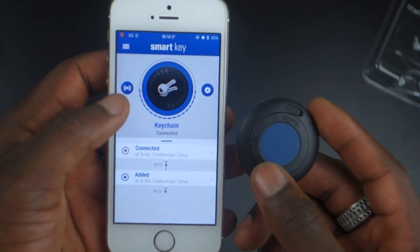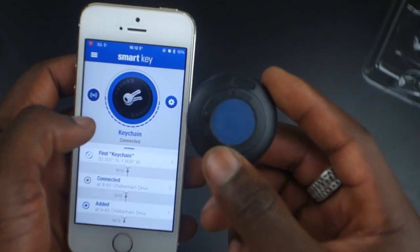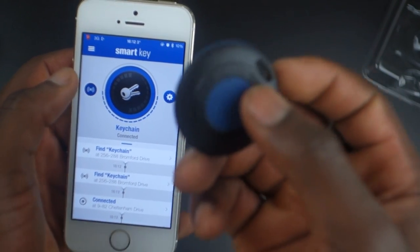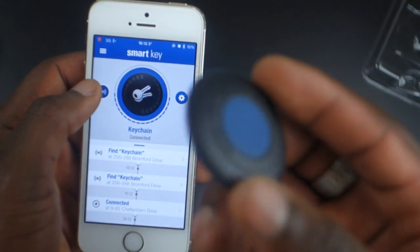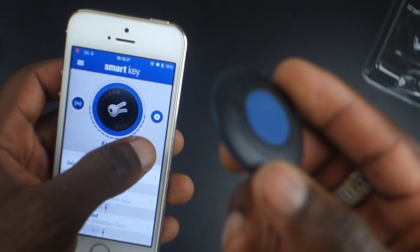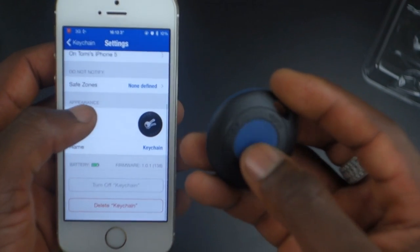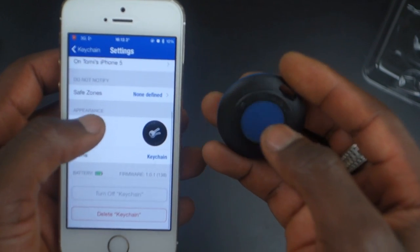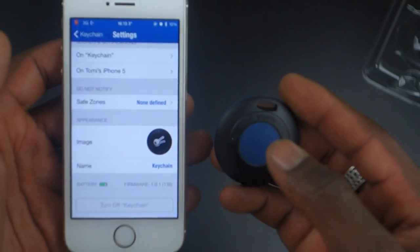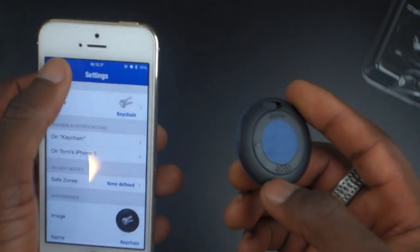You may be prompted to turn on Wi-Fi to improve location accuracy, though you don't have to. Here we are — it's showing me where I am and where my key is. I can sound the device from the app. You can hear the little sound it makes to let you know it's nearby. You can also click settings to rename it.